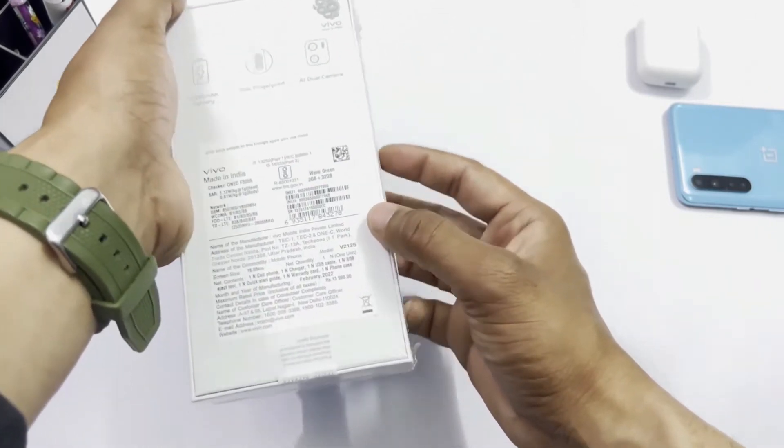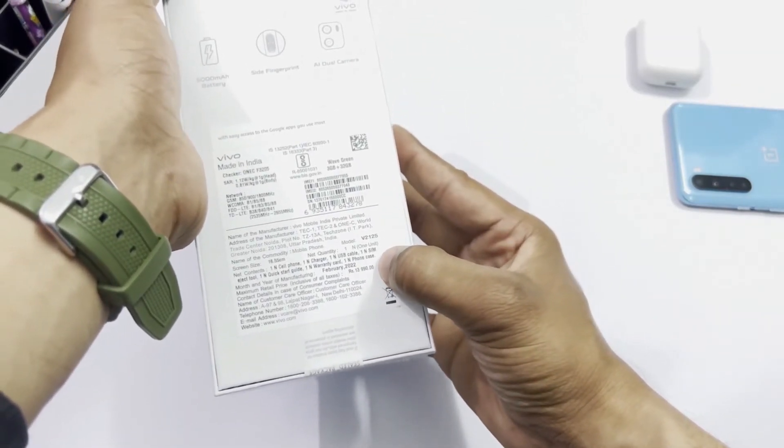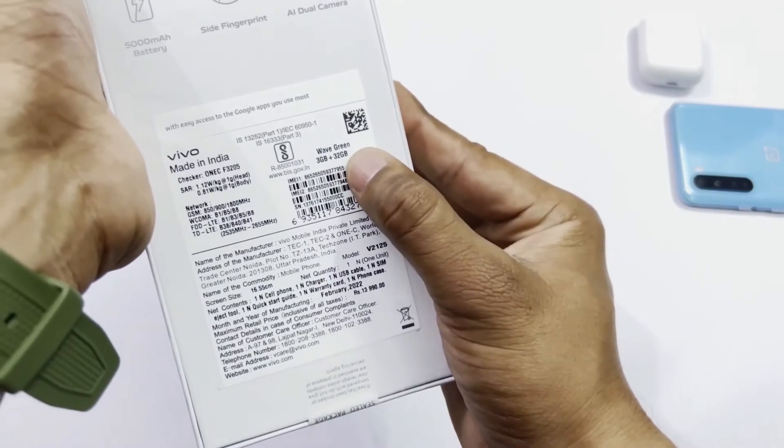The price is below 13,990, so it's about 14,000 rupees. In the box you get the phone, charger, and everything else. This is the 3GB RAM and 32GB storage variant.